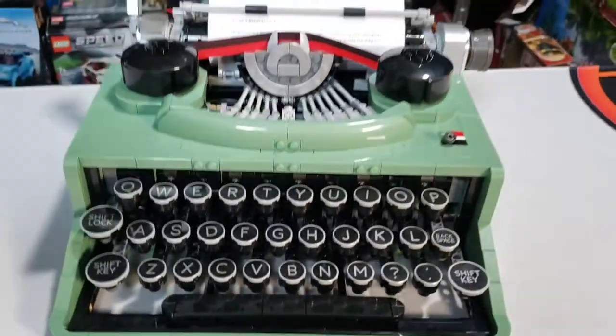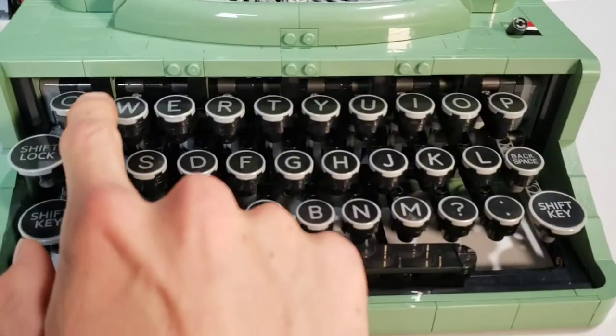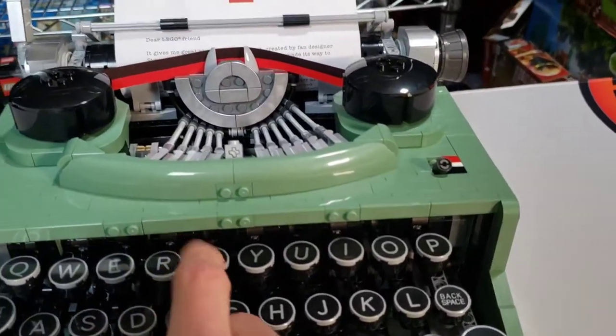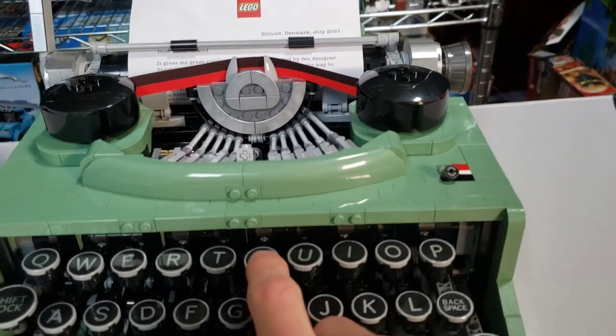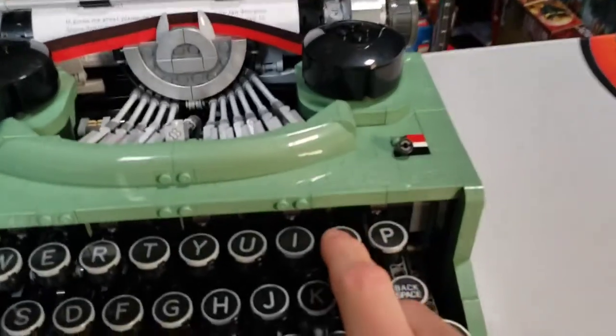I just spent my weekend building this amazing LEGO typewriter. There's a lot to like about it. First off, we've got these keys — each key is pressable. As you press the key, it makes this back bar — I don't actually know what it's called — the slider — it makes the slider slide, and also makes the hammer go up.